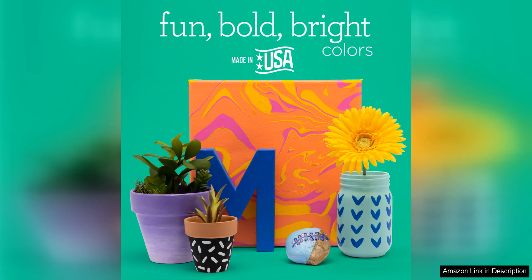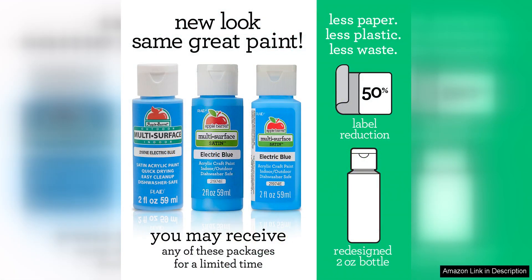I found that this paint is easy to work with and can be easily blended or mixed with other colours to create custom shades. The consistency is just right, not too thick or too thin, making it ideal for both beginners and experienced artists alike.